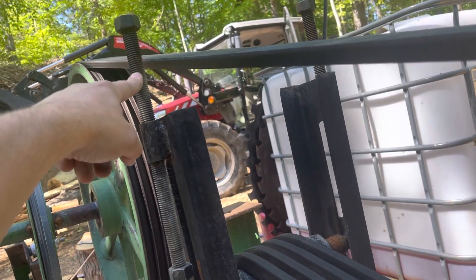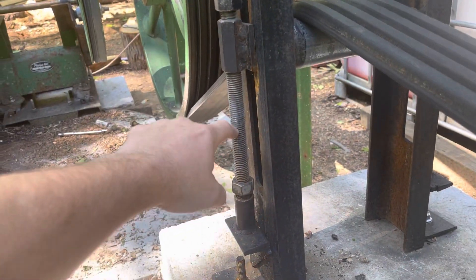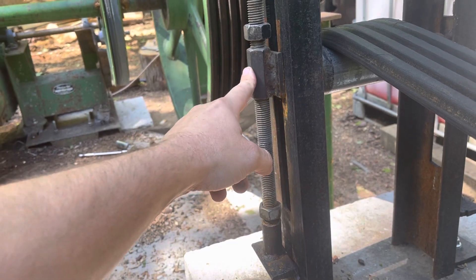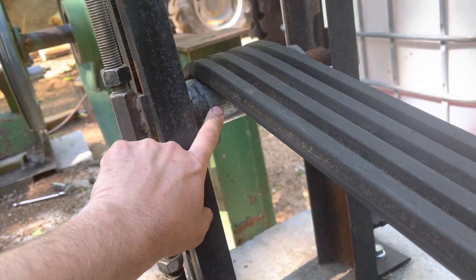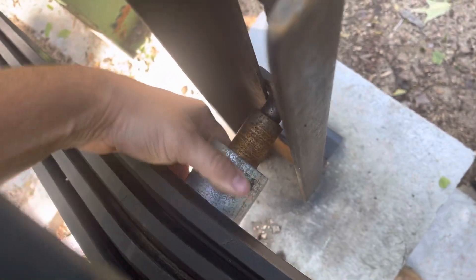I put another pipe at the top, then ran a three-quarter threaded rod all the way down and welded this nut to a little bracket I made. This pipe here is a chain link fence pipe, and this is an inch-and-a-quarter bar stock that I turned down with my lathe.